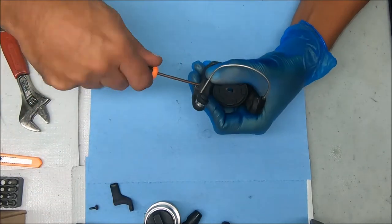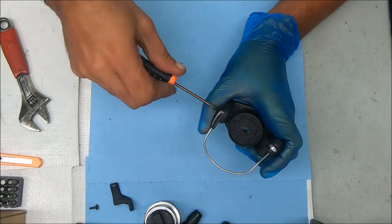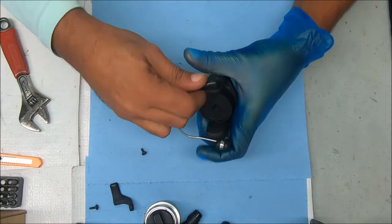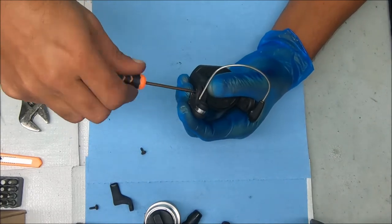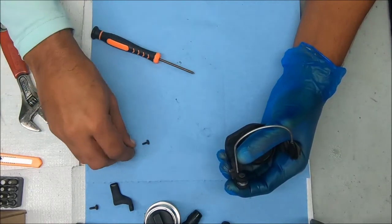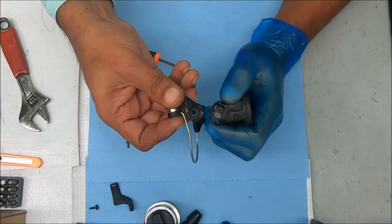Now I'm going to undo the screws for this bail arm and for this side as well. This just kind of pulls up, and same thing for this one. Just go slow with this one because there's a spring under there. Notice that the screws on each side are different, so I'm gonna place them separately. Just pull up and you're good.